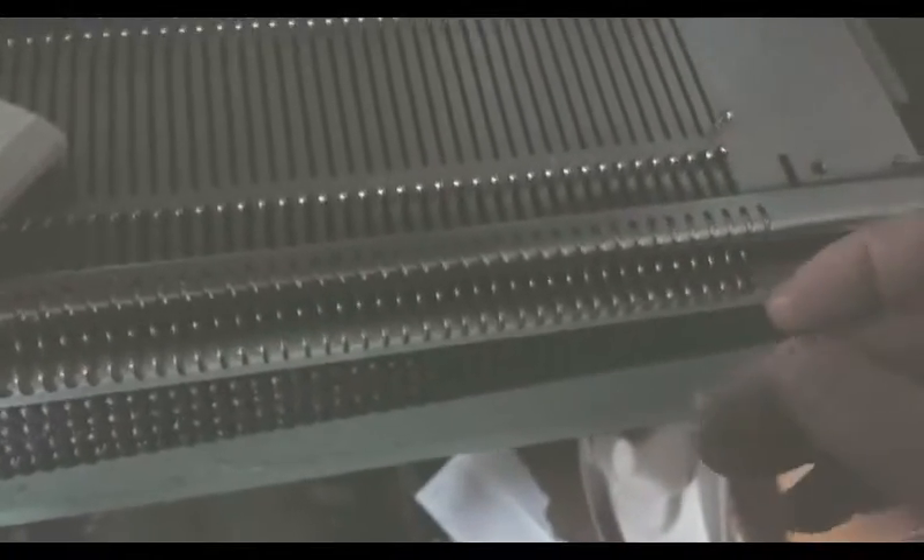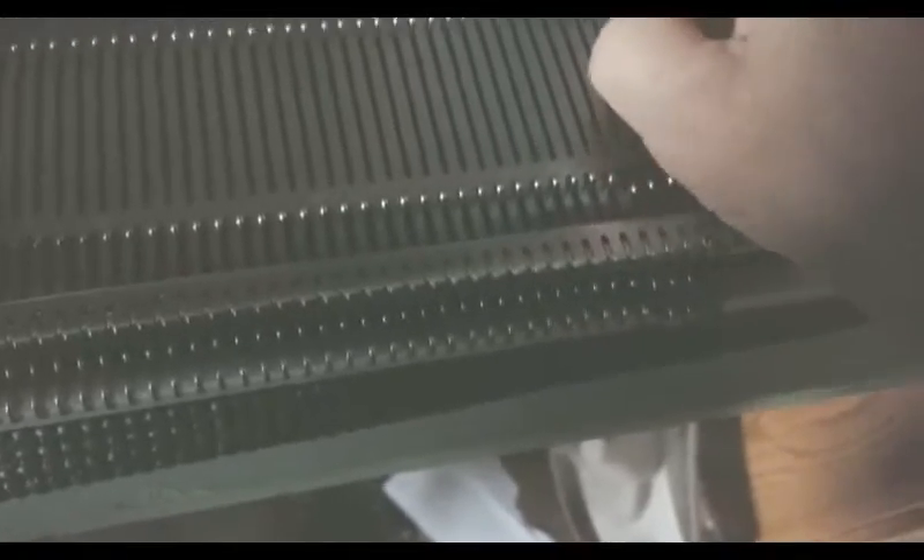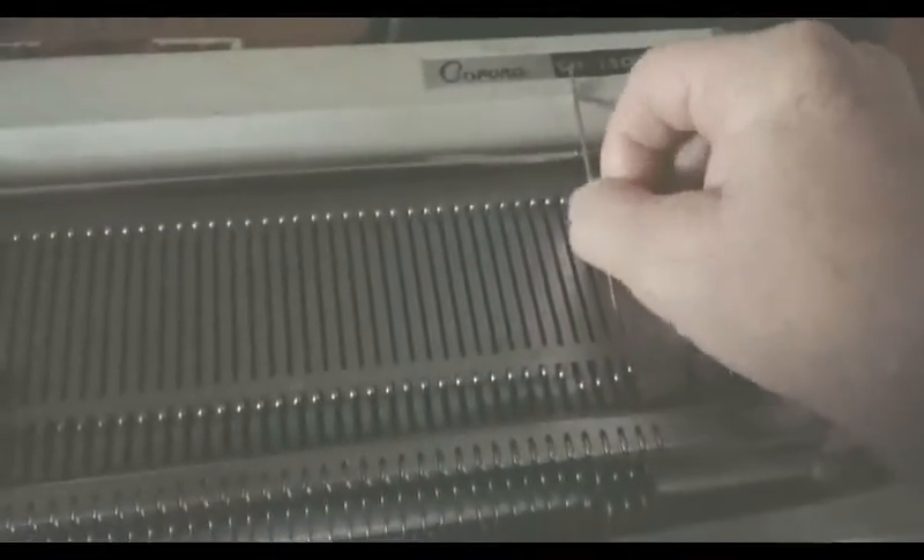As usual, flip the latches closed, then lift them out like that.